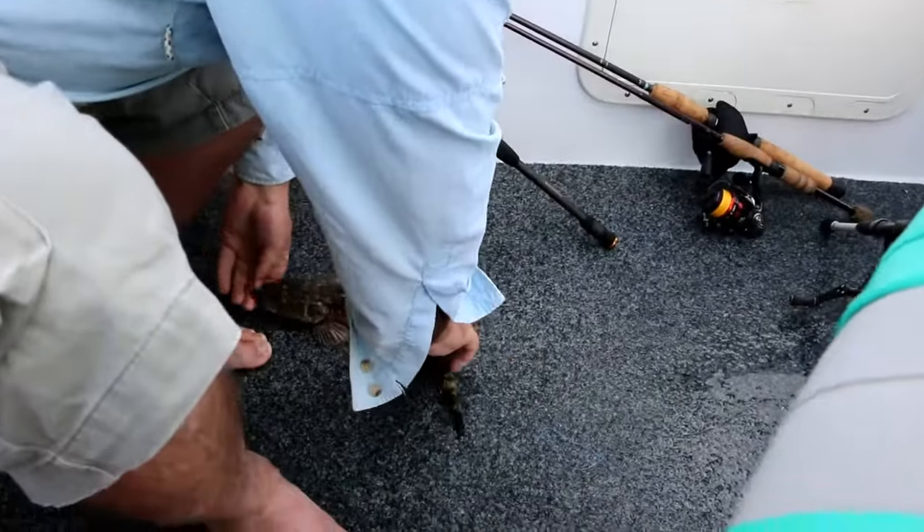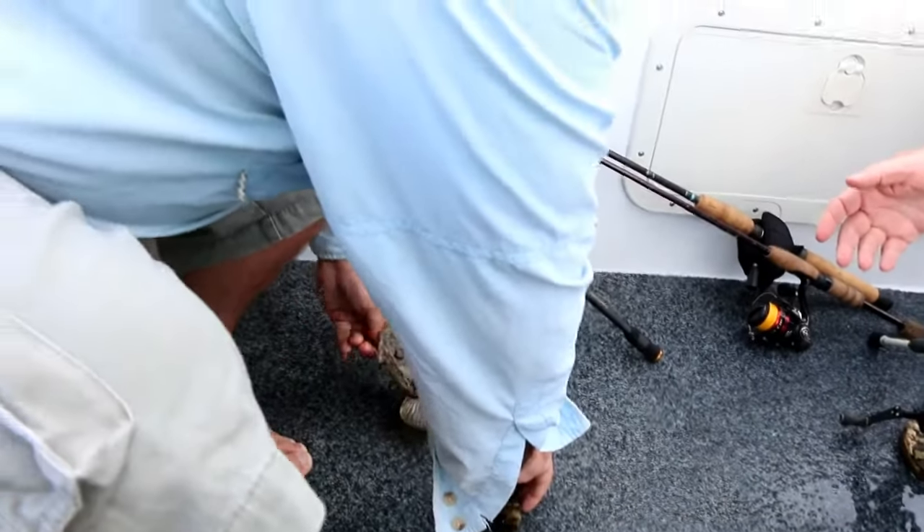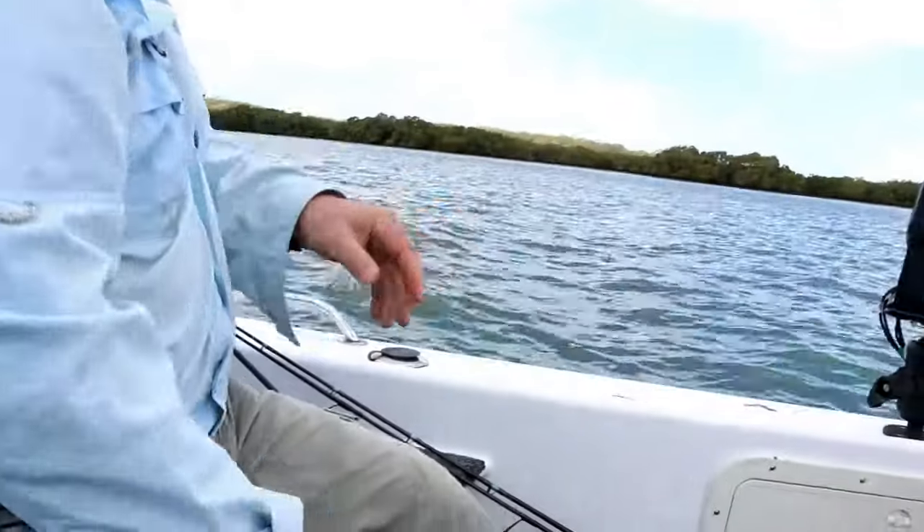It's lovely — a really easy way to come fishing. Bring your family down, bring the kids, just cruise along. We're on the electric motor, but you can use your outboard no worries. The noise doesn't seem to affect these flathead. Sometimes if the prop's touching the bottom and stirring up a bit of sand, they don't mind that at all.